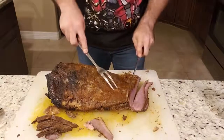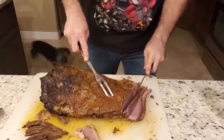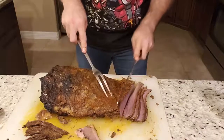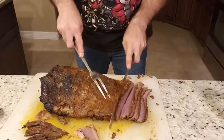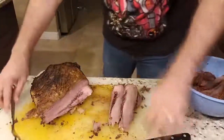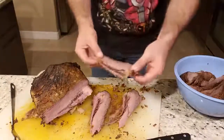Now at some point, you're going to notice that the meat is going to be going two different ways. That's when I would actually separate — at this point, that's when I would separate the top part from the bottom part.